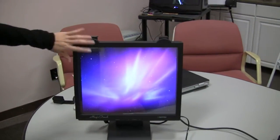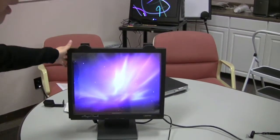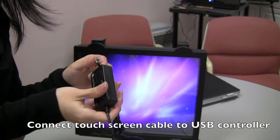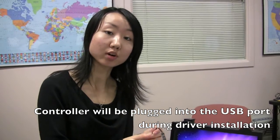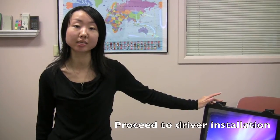Now the whole touchscreen is covering the viewable area of your monitor — this is a good position. We're almost done. The last step is to connect this touchscreen cable to your USB controller, and this end is supposed to be connected to your computer through a USB port. This is a very easy process and everybody can do this in no time. Later we'll go through the installation of the USB setup driver. Thank you so much, have a good day!